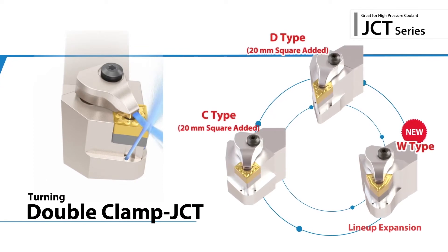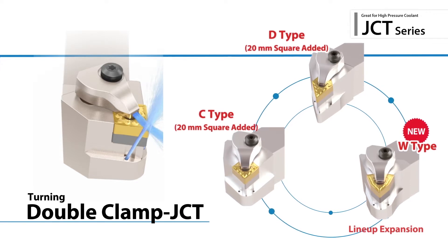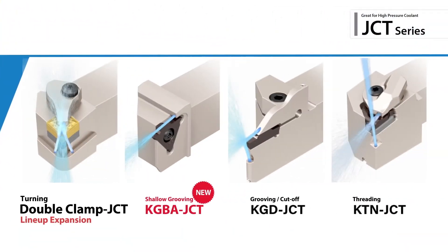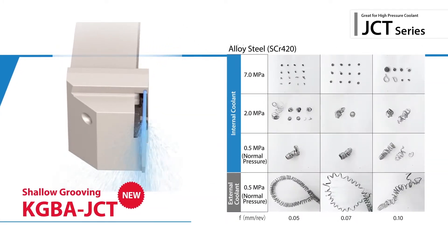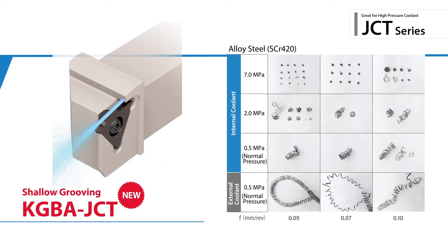New double clamp sizes and styles have been developed to tackle an even greater number of processes on your production floor. The new KGBa JCT style has been added for shallow grooving applications. KGBa JCT holders direct coolant flow closer to the cutting edge.